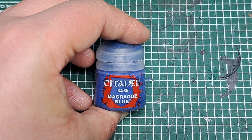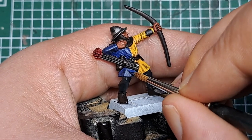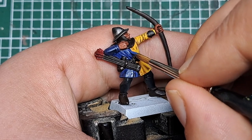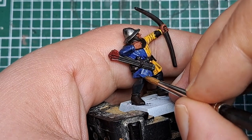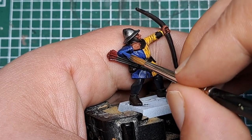Now I'm coming in with some Macragge Blue — I'm going to do basically the same as we just did on the yellow, but on the blue half. So wherever the shade didn't settle, coming in on either side of that with some thin Macragge Blue to help bring it back up to its original brighter color. Work your way around this half of the coat, picking out all the areas the shade didn't settle with some Macragge Blue.